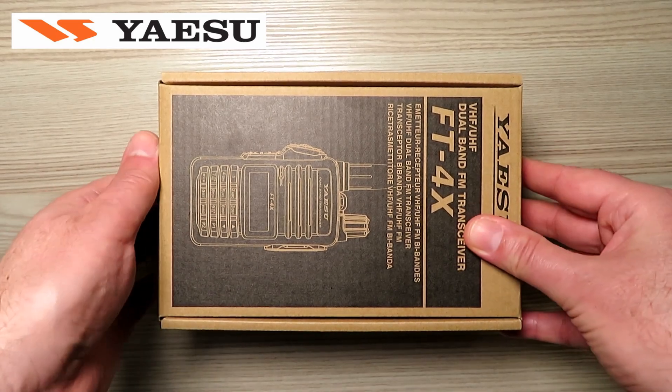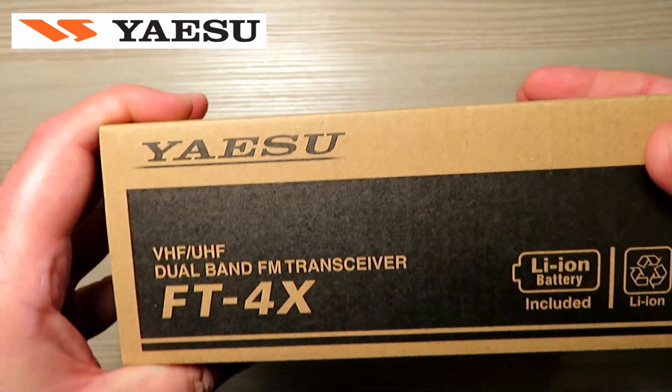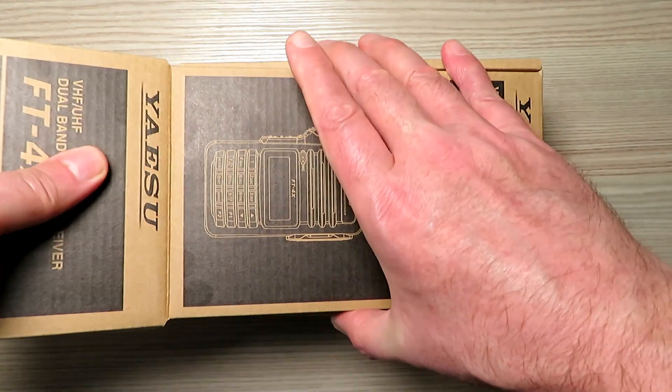I know this radio has been out for a little while, but I figured I have so many budget radios here that it would only be fair if I made a few comparisons. So here is Yaesu's answer to the market theft that it has seen from the budget radio brands — the FT4X.